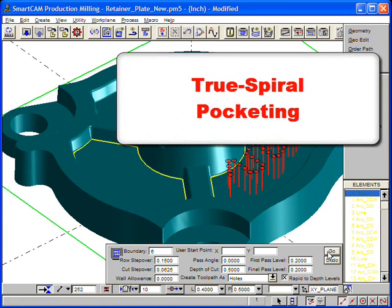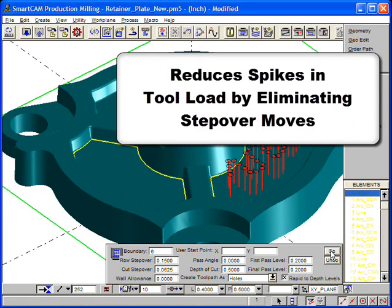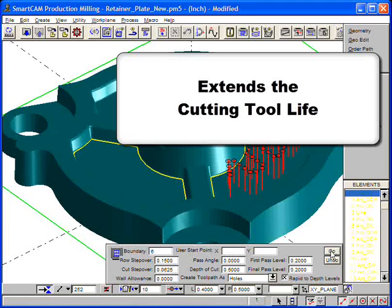We'll now use True Spiral Pocketing to rough another region. With True Spiral Pocketing, a continuous spiral path pattern is generated between the pocket boundary and a central location within the region. This technique reduces spikes in tool load by eliminating the stepover moves that usually exist in conventional offset pocketing paths, and extends the cutting tool life.